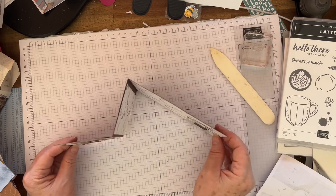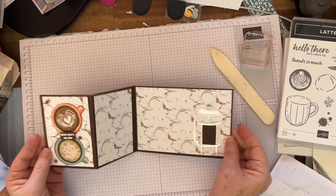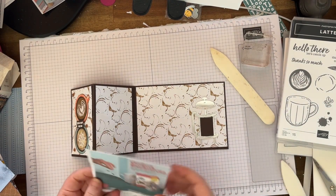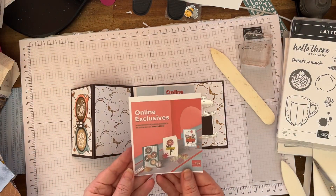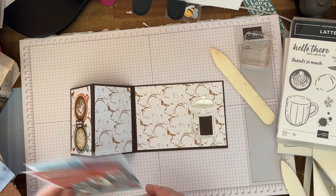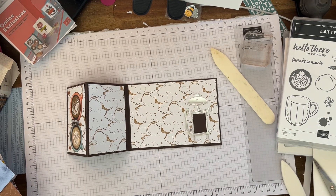So there you are — that's your Z fold, or Zed fold as us Australians call it. Very easy and effective card. I hope you like it. The online exclusives will be available on the 5th of March for customers. There are also more products coming out on the 5th of March, or if you want to join my team or you are a demonstrator, they are available now on pre-order. Have a wonderful day and I'll see you later. Bye!